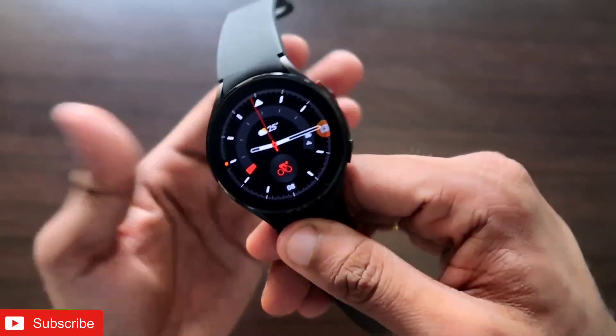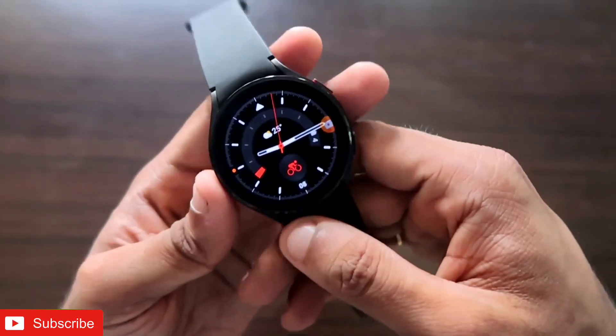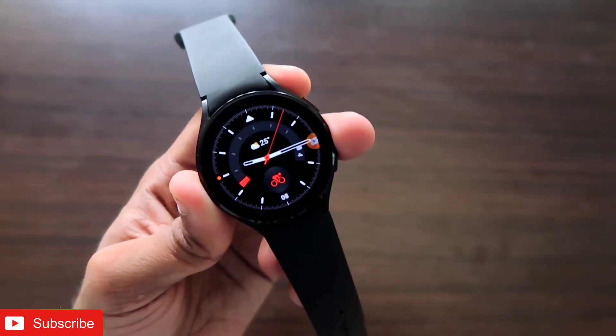This will be a great addition to the already available features on the Samsung Galaxy Watch 4. I hope you have liked this video — if you did, don't forget to like and subscribe to my channel and hit that bell notification icon, because I will be making more videos like this. Thank you guys, have a great day!